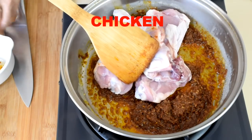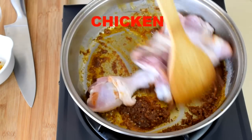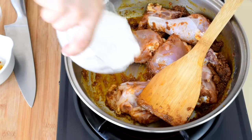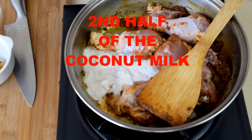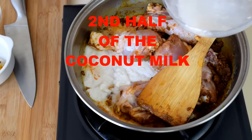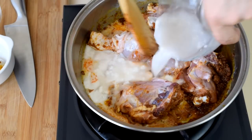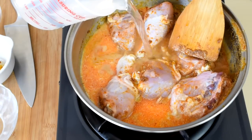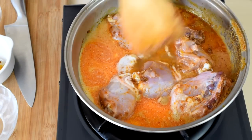And when that happens, proceed to add the chicken. Now you can add the remaining coconut milk and braise the chicken. Add some water if there's not enough coconut milk to fully submerge the chicken for braising.